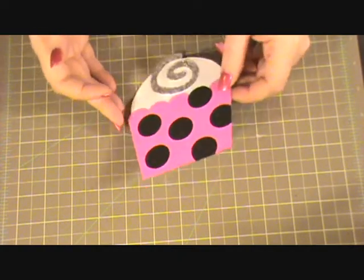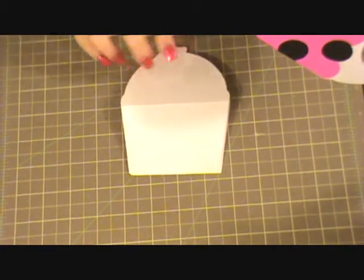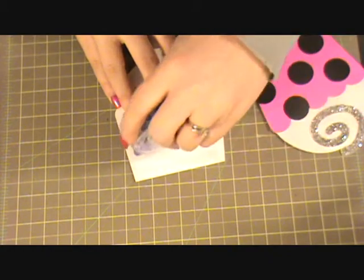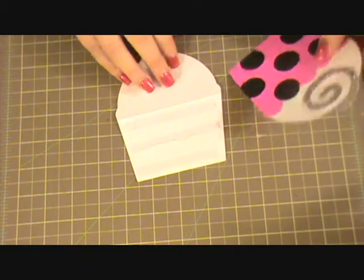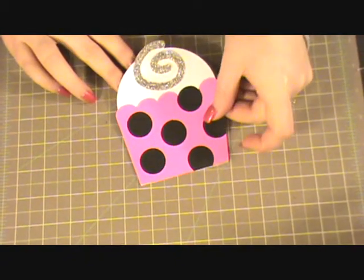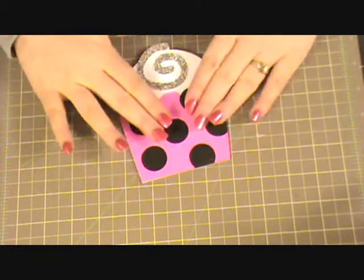What I'm going to do with that is adhere it to the bottom part of where I scored it — right down here. So I'm going to go ahead and add my adhesive, line that up, and there we go. Perfect.